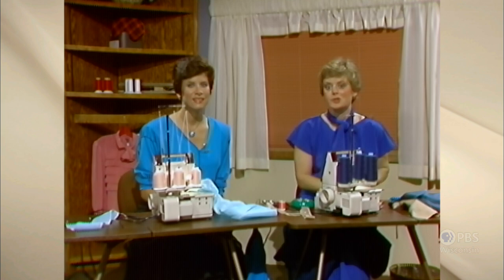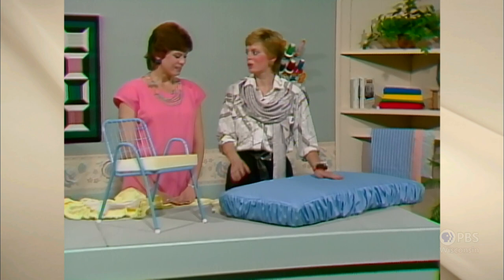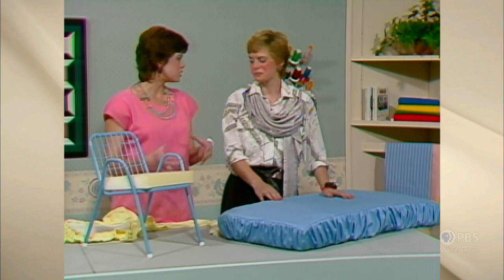Welcome to Sewing with Nancy. Today we'd like to welcome our special guest, Gail Brown. We're talking about projects that can be handled by beginners and done easily in an evening. Now it's time for dueling sergers, where Gail and I will each show you some unique techniques using the serger sewing machine. And Gail, you developed this cushion technique. I did, because I got tired of going back and forth with the sewing machine to get a tight cover.